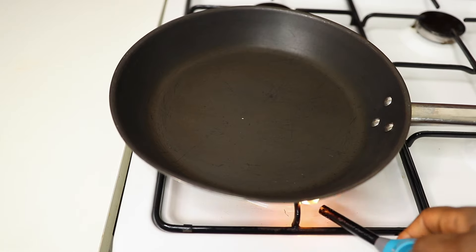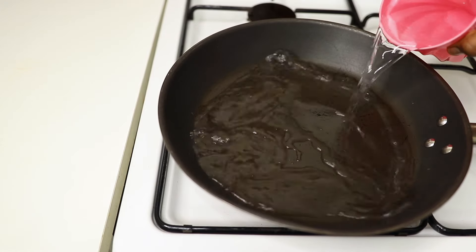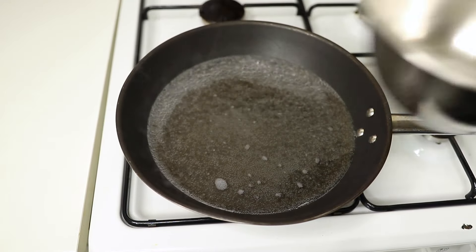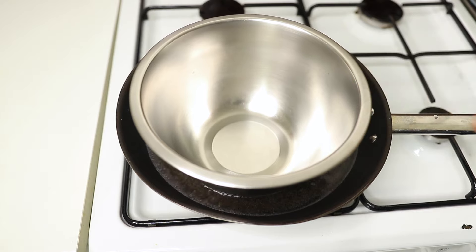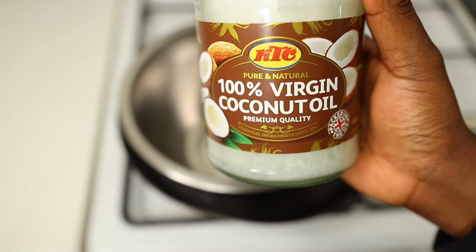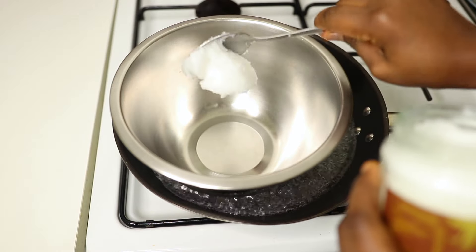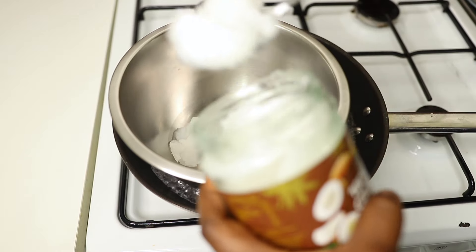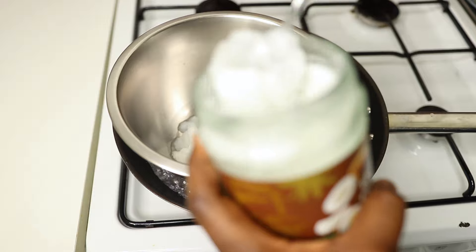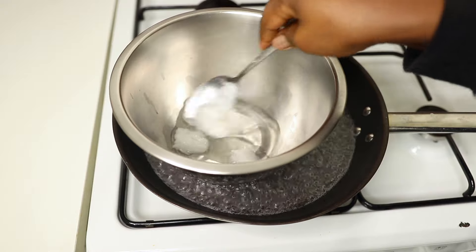In today's video I'm going to be showing all these super amazing ingredients you can add into your hair oil. The first thing I did was put a pan on the stove because I'm using the double boiler method — I just add water into the pan, let it boil, and then put a stainless bowl into the pan. The oil I'll be using today is virgin coconut oil, but you can use any oil of your choice: almond oil, castor oil, olive oil, coconut oil — just use your favorite oils.